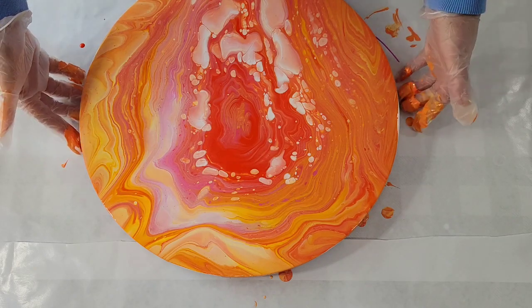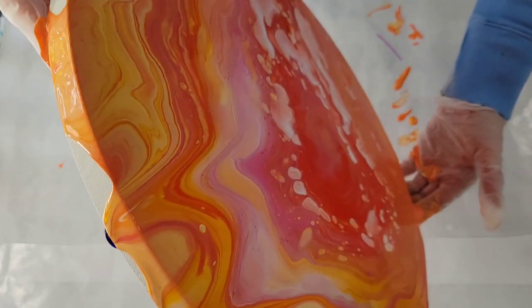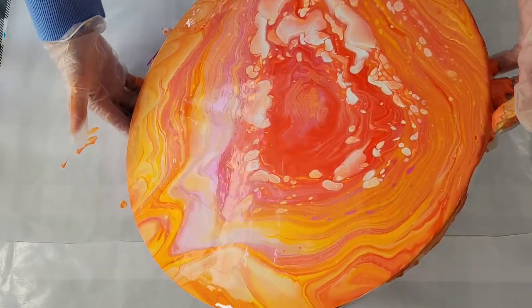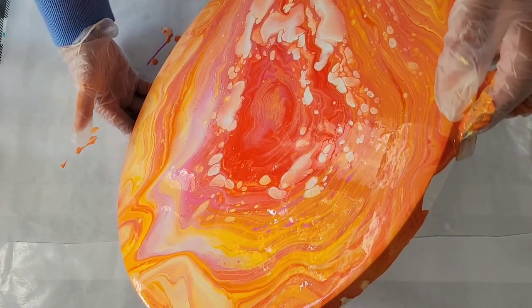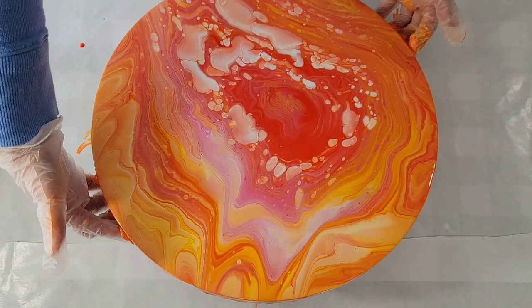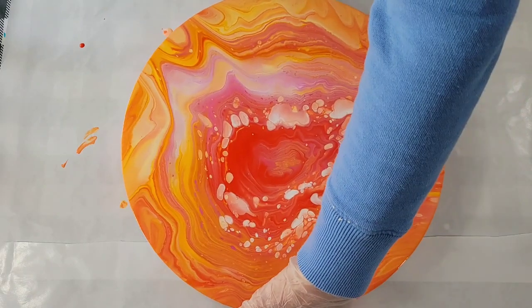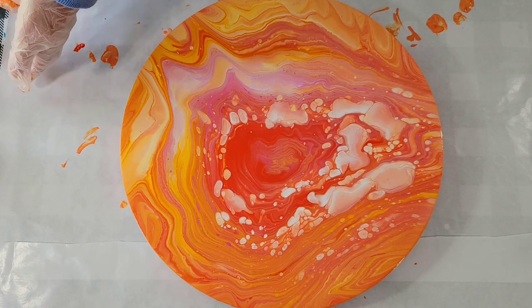It's pretty, but I'm not loving it. I don't hate it though. I'm going to let it rest and we'll come back in about 15 minutes and take a look at it together. Let's see what it looks like.